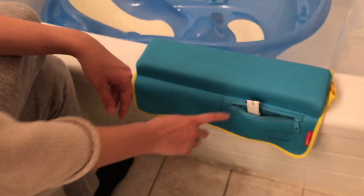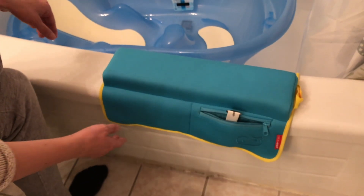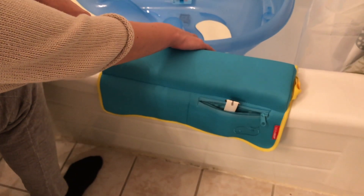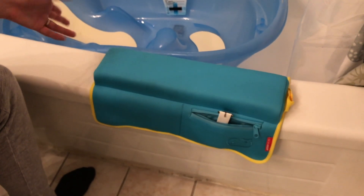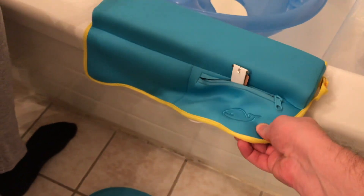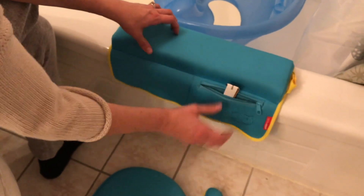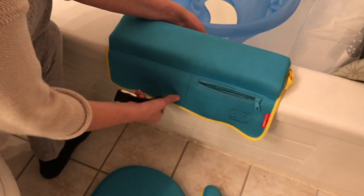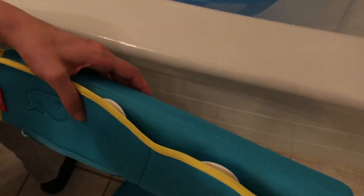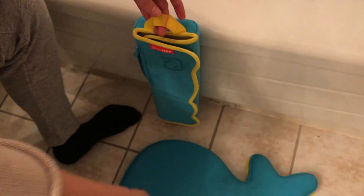This allows us to take off our jewelry and keep it safe in a zippered pocket. It's super easy to put on the side of the tub — it has two sections on the front and a section on the back. When bath time is over and you're using the bath for other purposes, you can take it off easily.